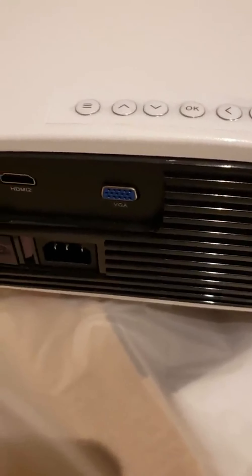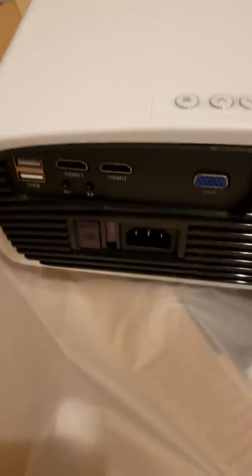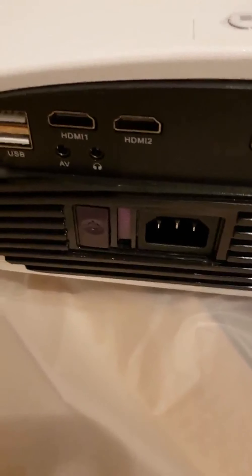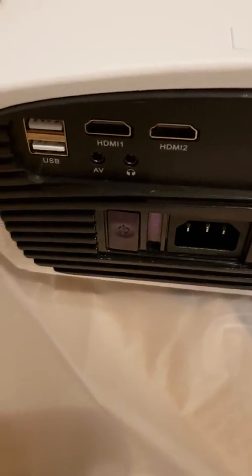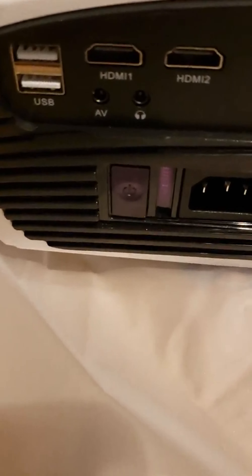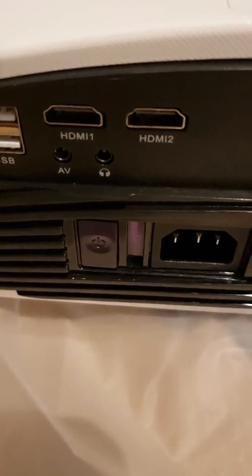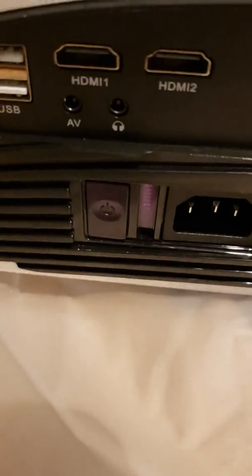There are a couple of tabs on the side that you can take out and blow off. There's an ancient VGA input, the power input, HDMI 1 and 2, and then there's an AV input which comes with an adapter cable.